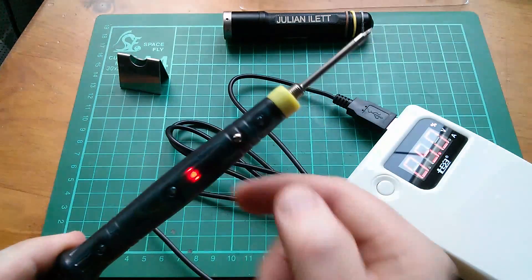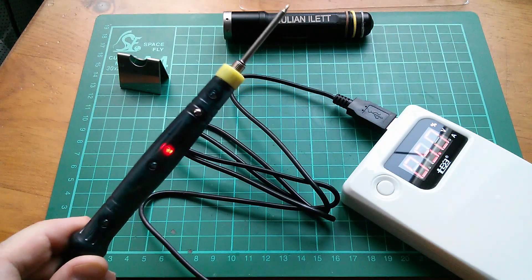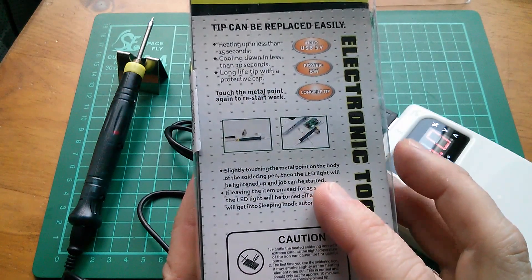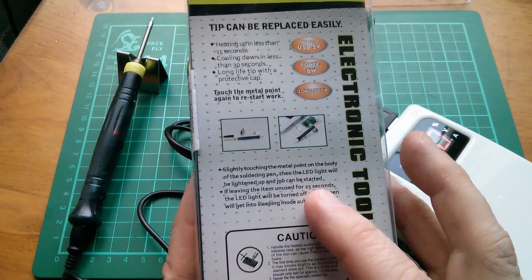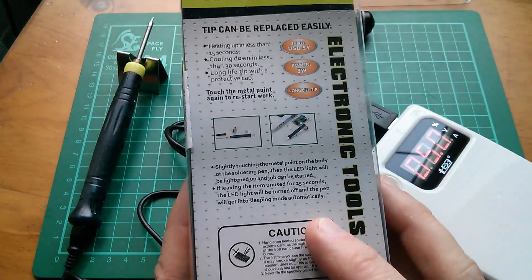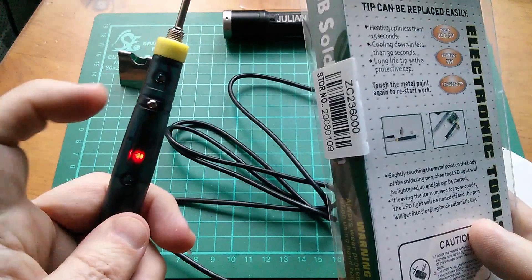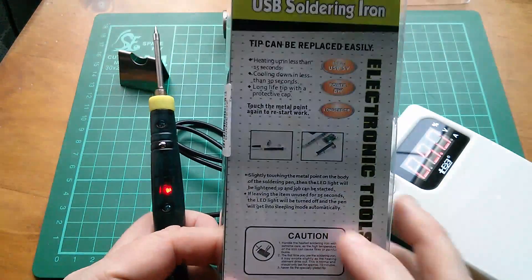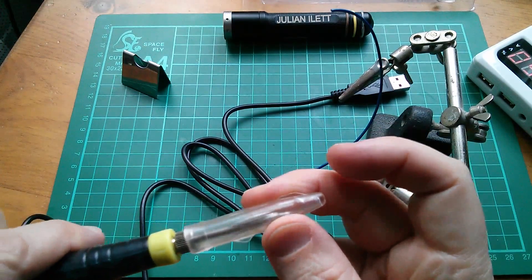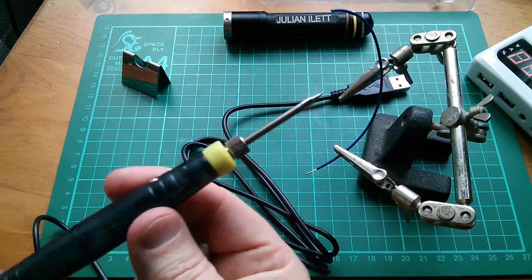It's like a one-shot. I touched it but now it won't go off. I better read the manual. It says: slightly touching the metal point of the body, the LED light will be lit up and the job can be started. Leaving it unused for 25 seconds, the LED will be turned off. That's really cool. It seems you do have to pull this plastic cap off rather than unscrew it, because the screwy bit is what holds the tip in.